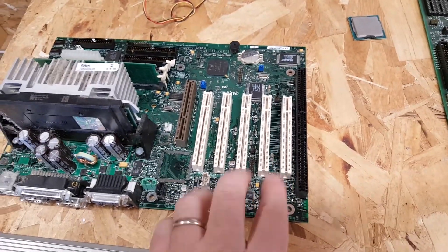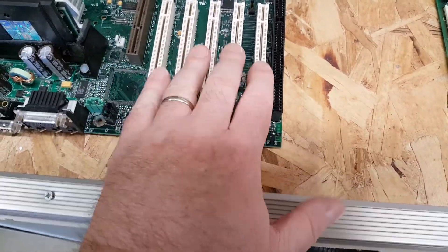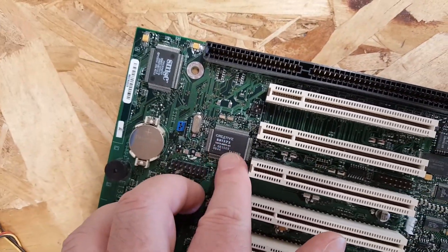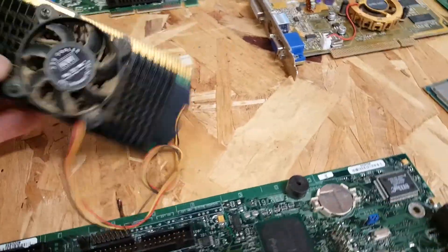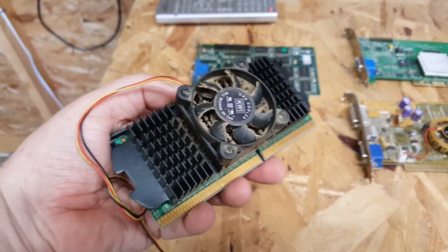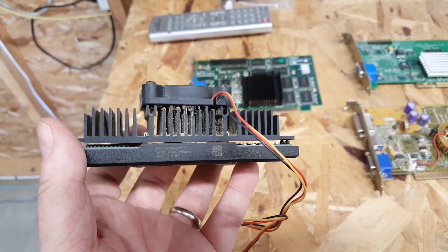It has a legacy ISA slot which I really like, and it does have an AGP slot — probably AGP type one — along with five PCI slots. It also has a built-in Creative Labs sound chip, the ES1373. It's got all the headers on the motherboard. There was also a second motherboard — an Intel board — but I didn't like the design layout. It had a very dusty but apparently operable Pentium 3 500.